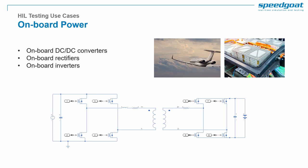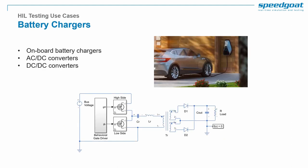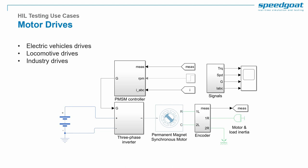Next, we can mention onboard power converters driven by electrification of automotive, aerospace, and marine systems. The trend towards silicon carbide-based converters leads to new control concepts and much higher switching frequencies. Common topologies are DC-DC like the dual active bridge or AC-DC converters. Together with onboard power converters comes battery charger topologies such as DAB resonant converters or PFC converters. Finally, a very important use case for power electronics HIL testing is motor drives — electric vehicle drives, locomotive drives, industry drives, and many more, using two or three-level inverters or modular multi-level converters.